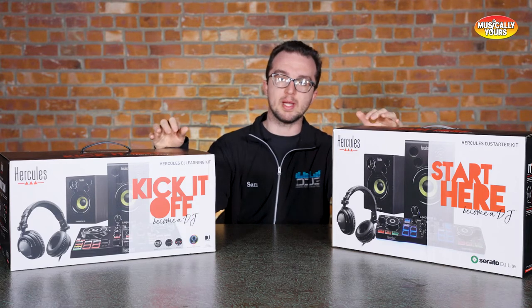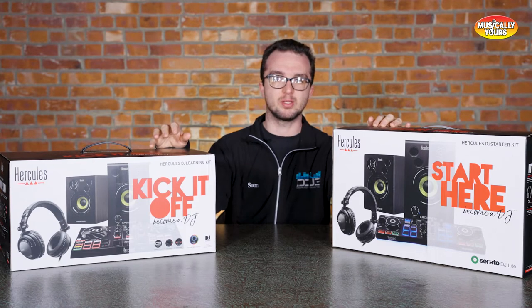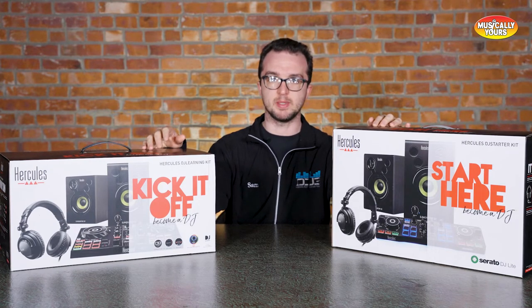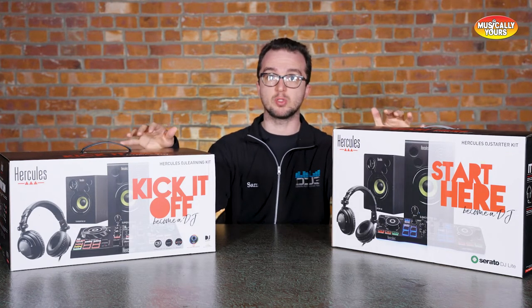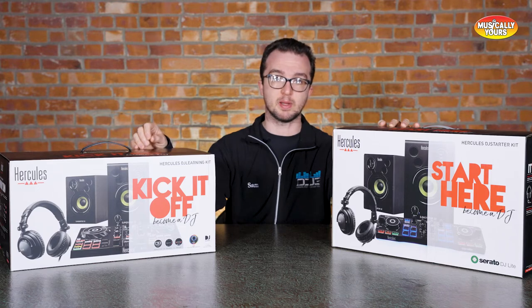Hercules DJ is known for making great starter level DJ equipment — controllers, monitors, all sorts of things that you need to be a DJ. Today we're going to talk about two of their entry level bundle kits, the Starter Kit and the Learning Kit, which retail for $199 and $239 respectively.